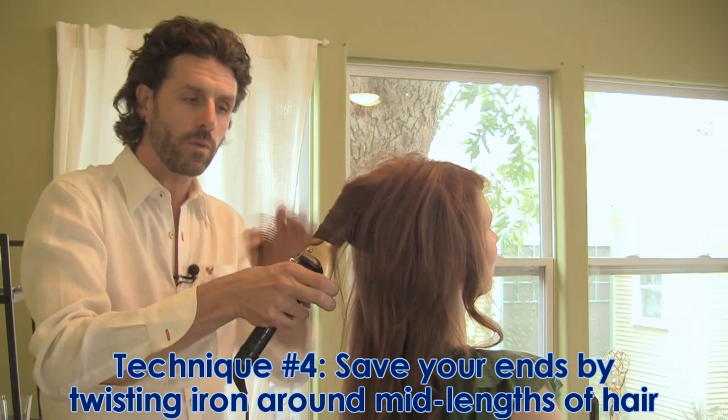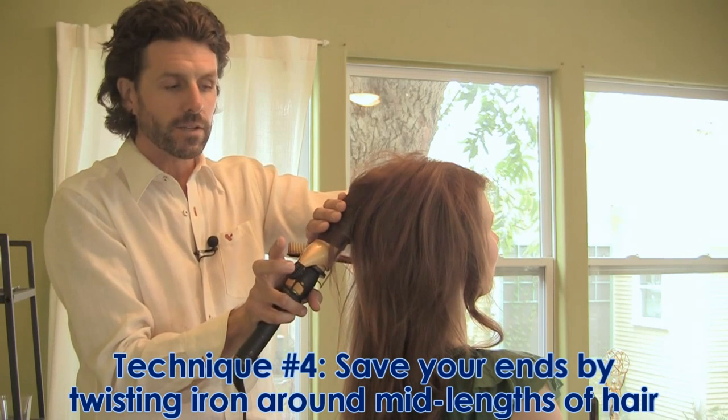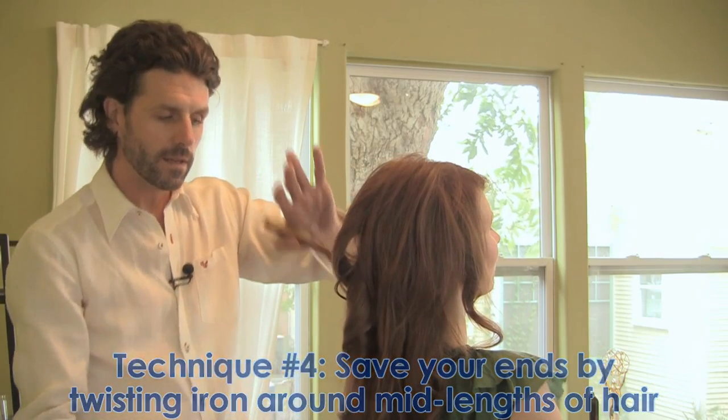Hold it at the appropriate angle, touching the hair, ensuring that the iron is not too hot. You can see all the ends got in. Voila.